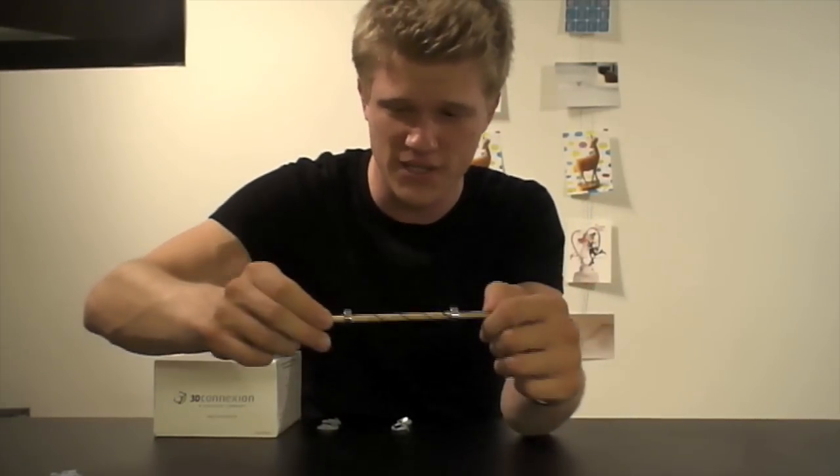Hello and welcome to this episode of Stronger Magnets. Today we are going to make a magnetic levitation device, a maglev gadget, and we are going to levitate this wooden pencil.